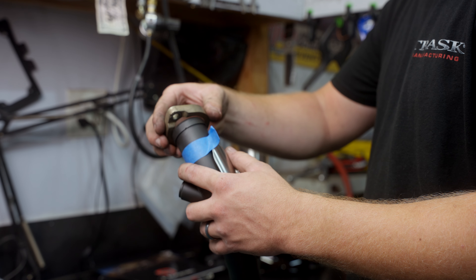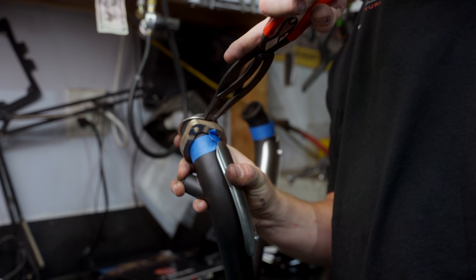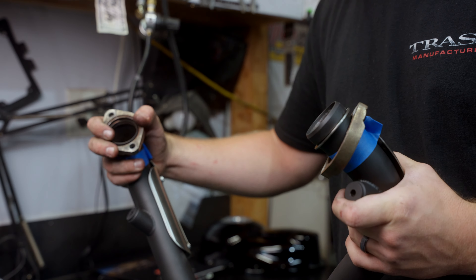I like to put a piece of tape on our new pipe, just so the flange doesn't bounce around on that black finish. Install the flange and the retaining clip.